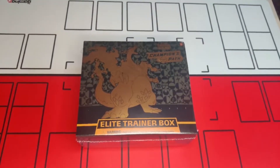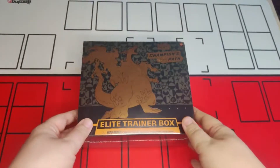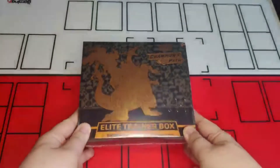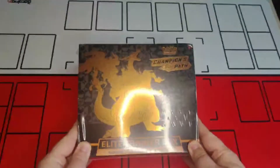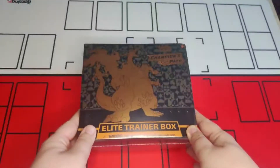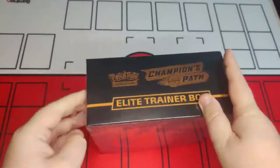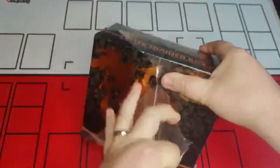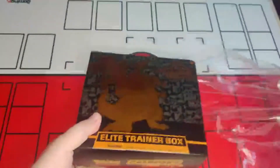Hello and welcome to Super Nerds. Today we're going to be unboxing the Champions Path Elite Trainer Box. It's looking really nice here — it's got a lovely image of Charizard VMAX on the front. We'll just get straight into it. Everyone loves removing that plastic wrap!